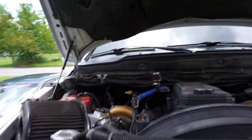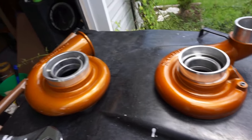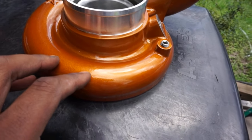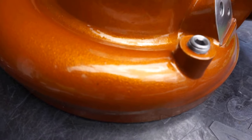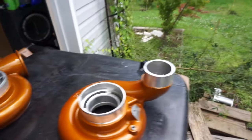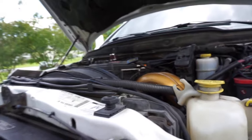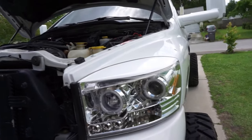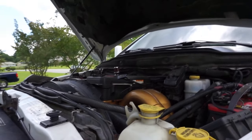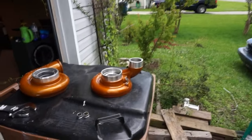Before I start taking apart the second gen swap kit, let me show you guys a little something we're working with. These are the colors for the compressor covers for the compound setup — went ahead and got them powder coated. My man Kevin over at Full Send Diesel hooked it up with that Spanish Illusion. Man, this thing looks beautiful in the sun. It's gonna look good in the engine bay. I'm going to eventually take off the intake horn, strip the paint, and take it to him to powder coat that too.